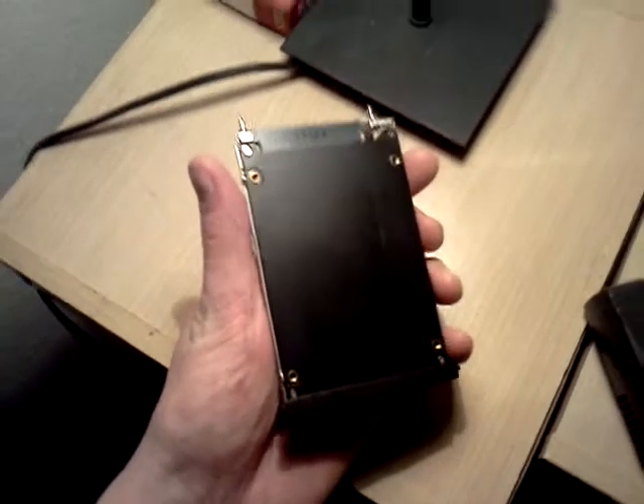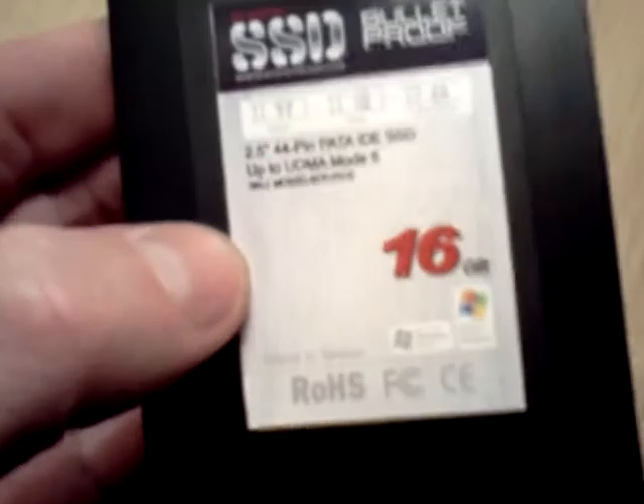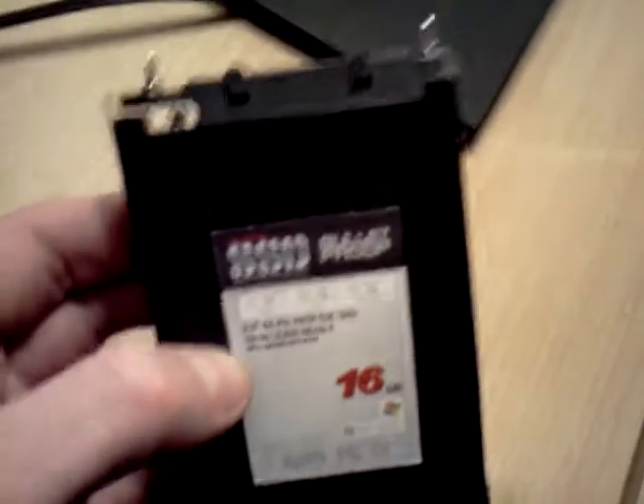What's up? This is Hubscast once again. I just received my solid-state drive. This is a 16GB UltraDMA capable of 66MB true read and write. It's all I need — I don't need to go crazy. It was $34.